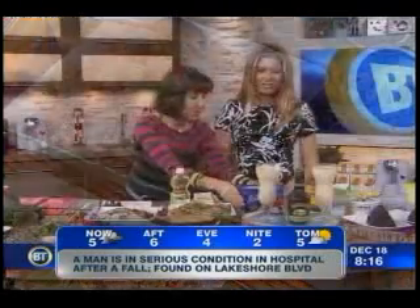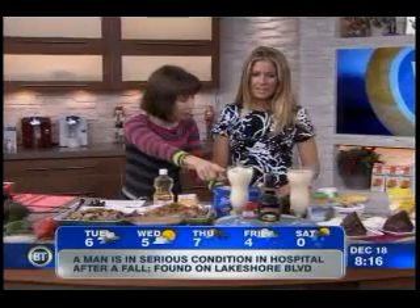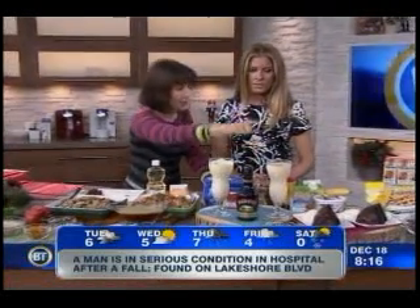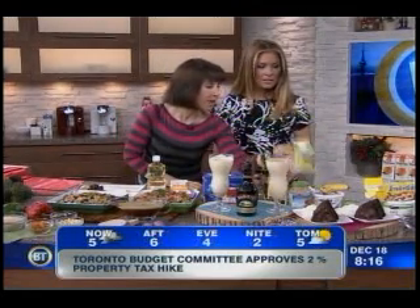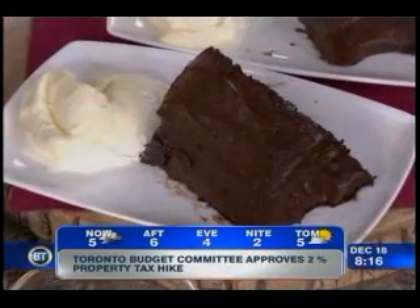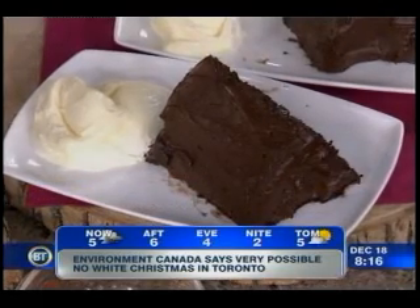Eggnog — easy to do. Just melt some ice cream, add a little Bailey's Irish cream. You end up with 240 calories versus 350 calories and 20 grams of fat. And chocolate cake — you make it with oil, cocoa, egg beaters, banana: 240 calories, 7 grams of fat, versus a high-fat version at 350 calories and 19 grams of fat for one piece of cake.